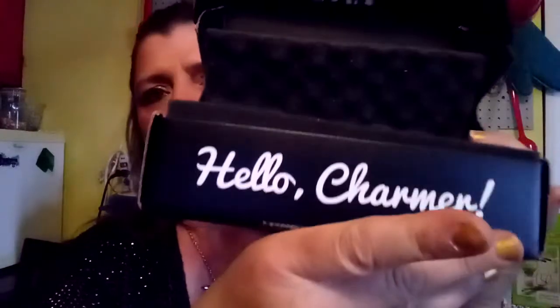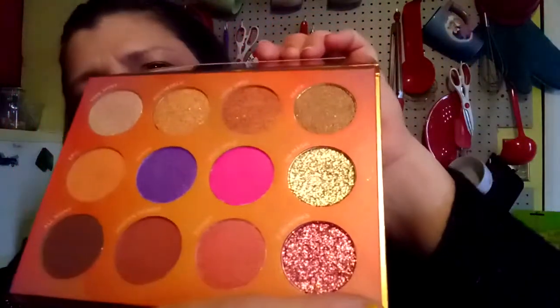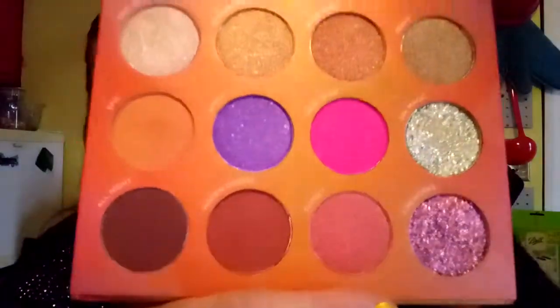I'm going to do my BoxyCharm unboxing — it's already open because I did use some of the makeup today. I don't like a lot of glitter so I put a little bit. It always comes with a card and the price and all that. This is the palette and I used very little of it — I heard somebody say they used it and it came off, but I just like a little glitter.